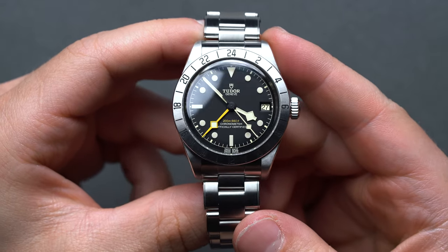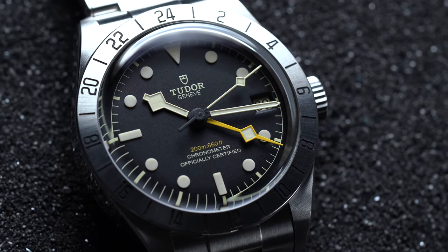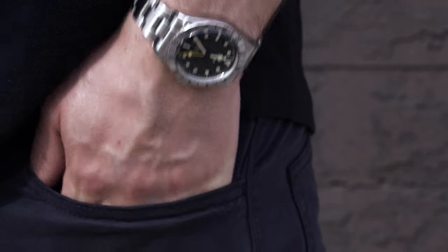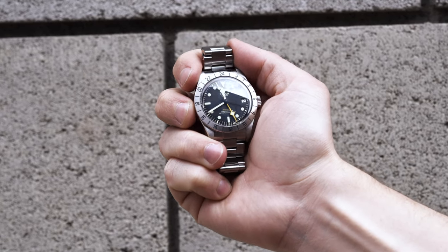For any real diehards, the MT-5652 uses a bi-directional centrally-mounted rotor, a variable inertia balance, hacking seconds, and a silicon balance spring. It's not as if the MT calibers were an overnight success for Tudor, as they had Rolex's backing for quite some time, but only a few years out of the gate they're making major strides with the internals to create their own identity after having left the nest.